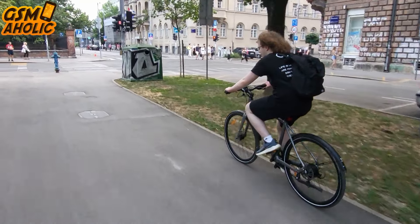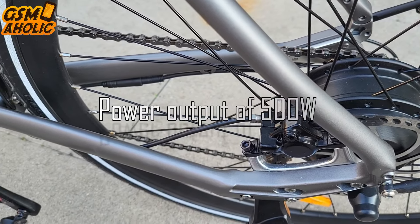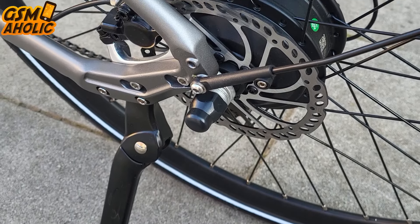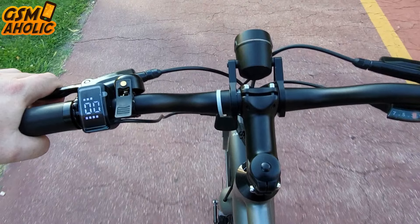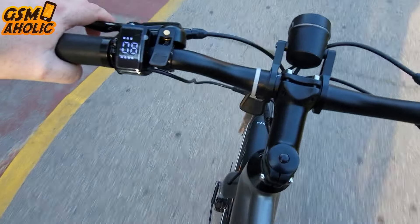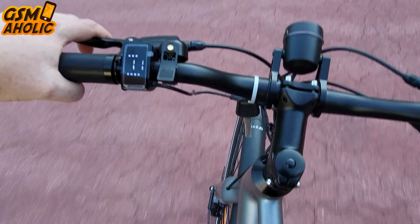The STRAW-1 is equipped with a robust 36V 250W motor capable of delivering a peak power output of 500W. This high-performance motor allows the e-bike to reach speeds of up to 25 kilometers per hour and features a thumb throttle that complies with EU road regulations, ensuring it meets European legal standards. That means you can enjoy smooth and controlled acceleration while riding legally, and the throttle provides responsive handling and reliable performance.